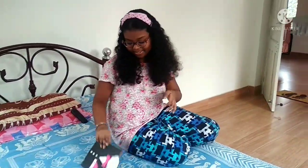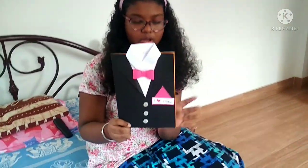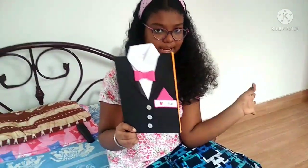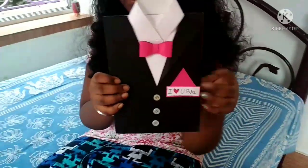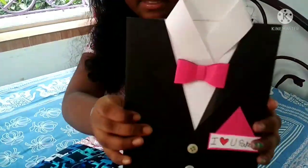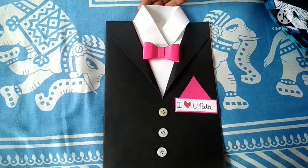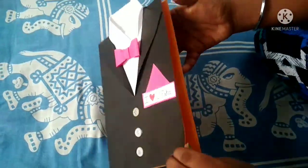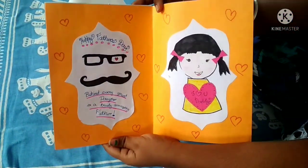First I will show you my card. So this is my card. I made it and I will tell you how I did it. I was not able to shoot at that time when I was making it, but I will tell you and I think it's very easy so you will understand. Here you can see that in the front I've designed a tuxedo and inside I've designed it with sketch pens, colors and creativity.